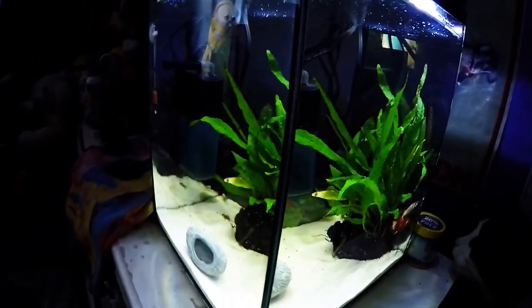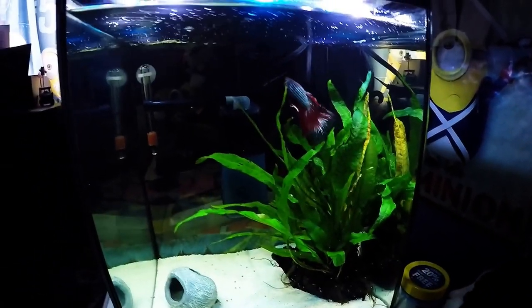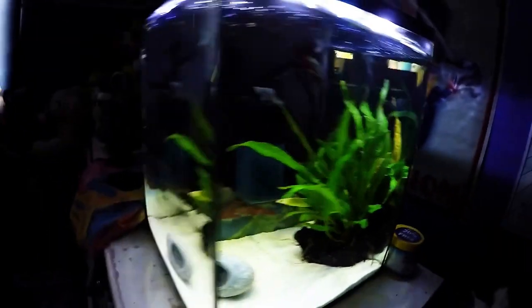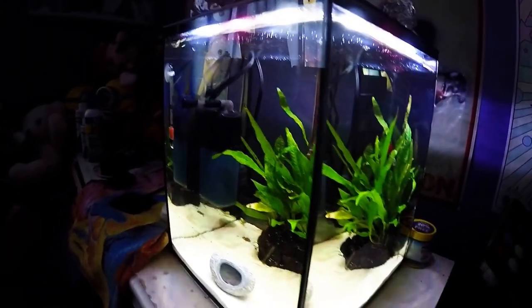For the final setting, which is the nighttime setting — you want to go to bed and you don't want too much light, you want to be able to sleep. It's almost like a moonlight sort of deal. As you can see, it's really dark, but you still get that ambient glow. You can look inside and see what your fish are doing.